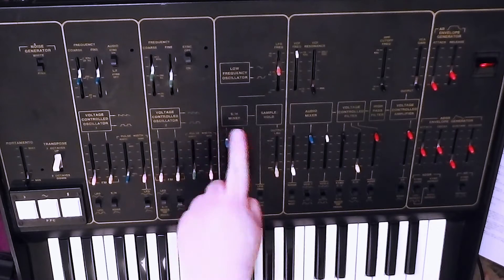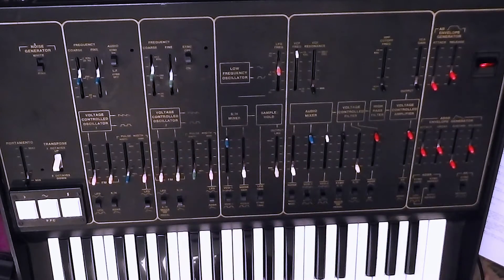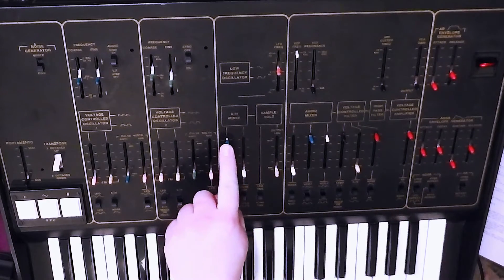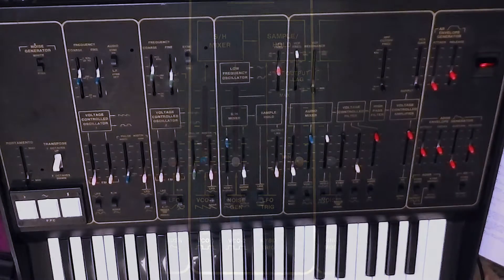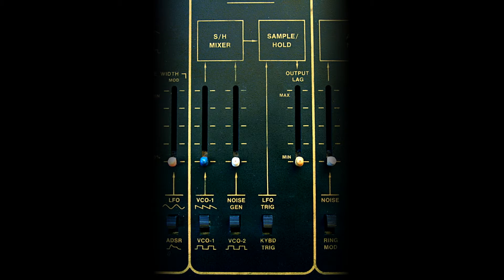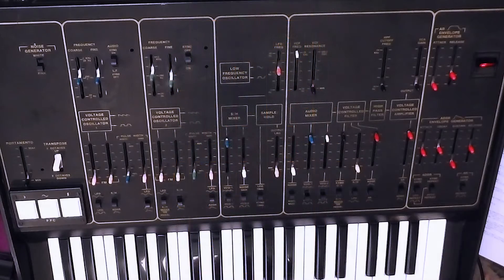Below the low frequency oscillator we have what's called the sample and hold mixer, which feeds the sample and hold. The mixer section has two sliders: a blue-topped one, indicating it's related to VCO1, and a white-topped one, which indicates it's related to the noise generator. The sample and hold mixer allows you to mix up to two audio sources — VCO1 either waveform, or VCO2 square wave, or the noise generator — and its output feeds into the sample and hold module.